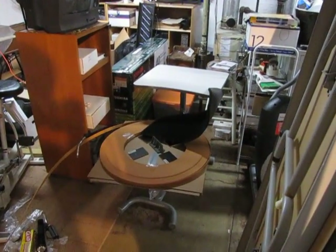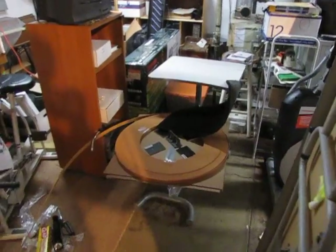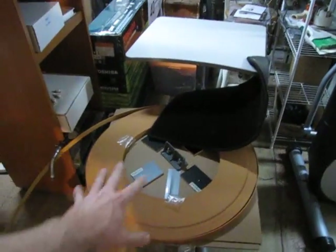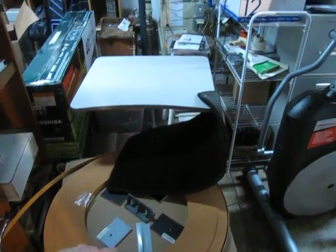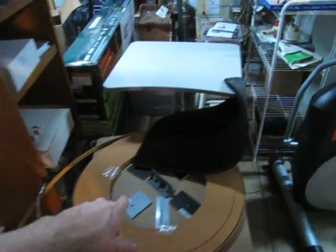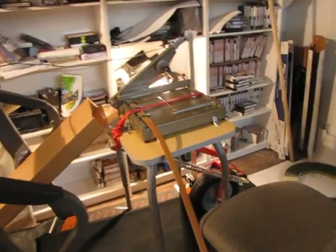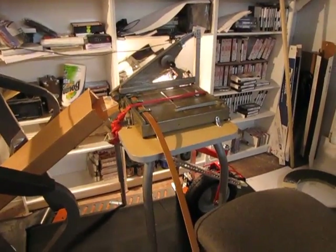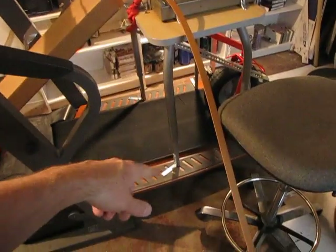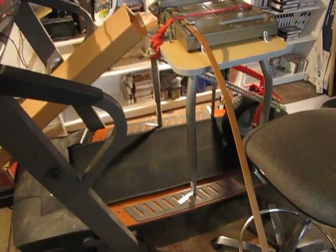So this is the basement edge band cutting facility. This is a chair base — a swivel chair with just a piece of cardboard attached to it, and then the edge band sits there. There's a piece of carpeting that drags on it so it doesn't unroll too soon. Then it goes around here and comes up to a paper cutter on a single student desk, bolted in four places to a treadmill.